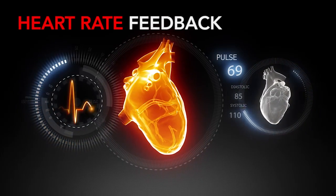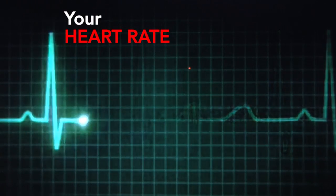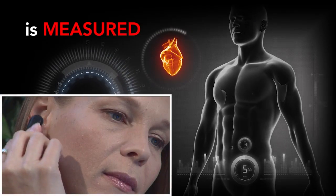Tropical Heat is one of Somatic Vision's heart rate feedback games. Your heart rate is measured using the included USB heart rate hardware.